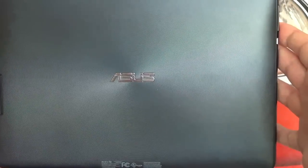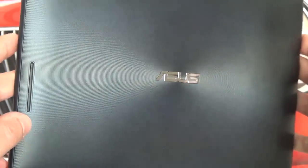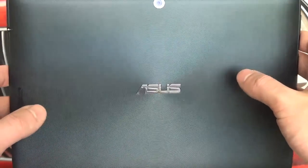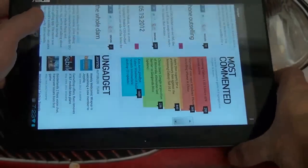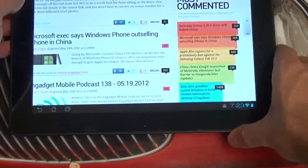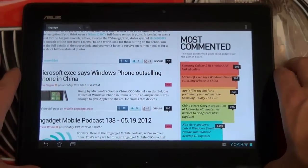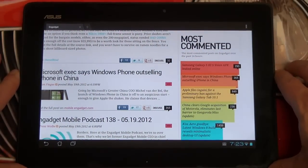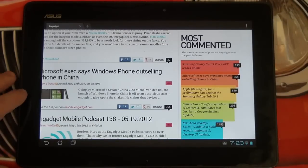We don't have a firm date for the Infinity, but I'd imagine sometime in the summer when we get all the new tablets from basically every manufacturer. So if you're waiting for a new high-end Transformer to replace your current Prime, I wouldn't be looking at this. However, if you're new to the market and looking for best-in-class performance at the lowest price in the marketplace — for hardware that's still ahead of just about everybody in 2012 — then the TF300 really does deliver that.